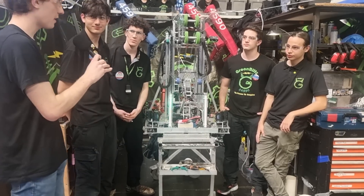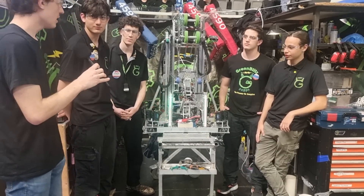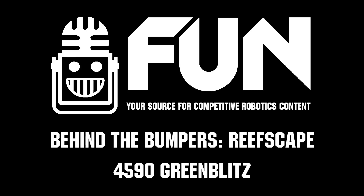Thank you so much, Green Blitz team 4590 from GSA Academy in Yokneam, Israel. I wish you the best of luck for the rest of the season — see you soon!